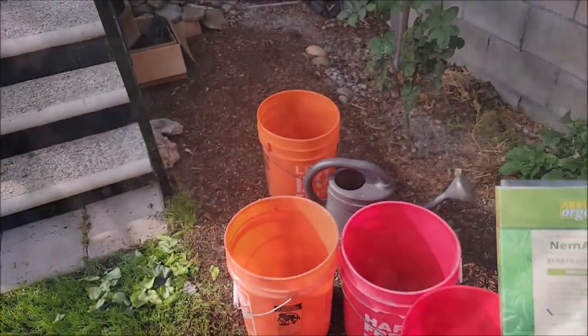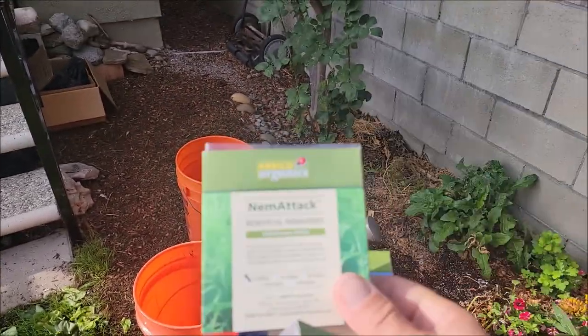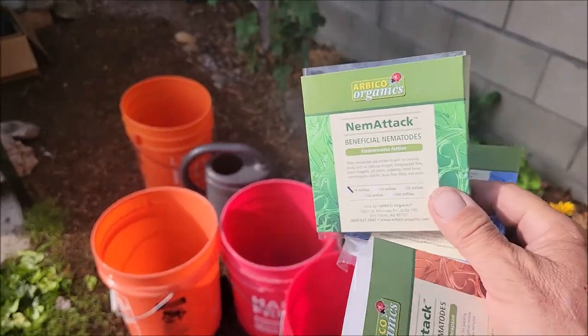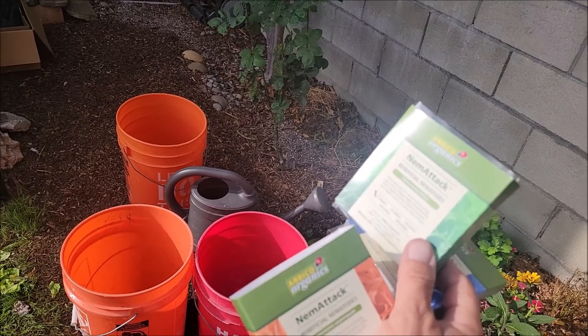Beneficial nematodes are a great way to control pests in your garden. Today, we're going to be applying a triple threat, which is going to be NemaTak,